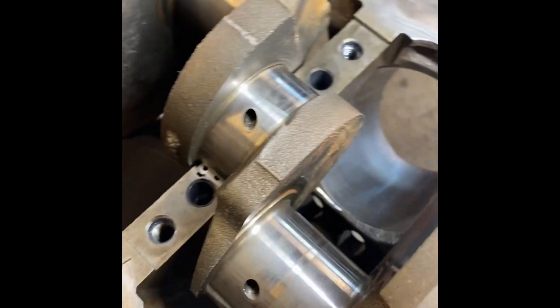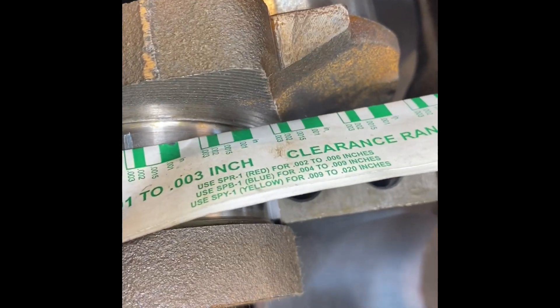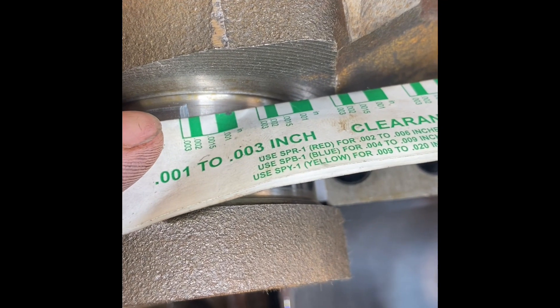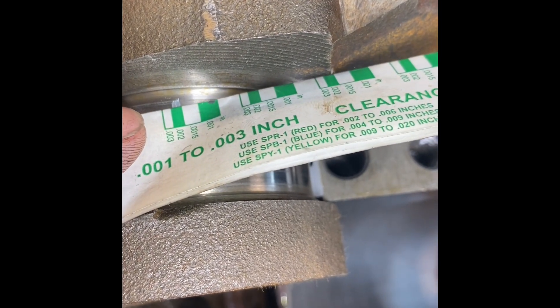I went ahead and put some Plastigage on this center main bearing just to see what we had for oil clearance. Looks like it's a little less than three thou. I think the spec is two and a half thou, so we're in that ballpark. We're going to run a 15-40 or a 20-50 oil anyway, so a little bit loose is just fine. It's better to be loose than tight for oil clearance.